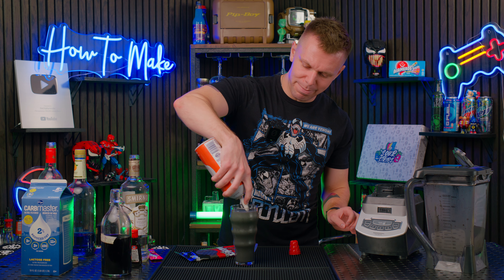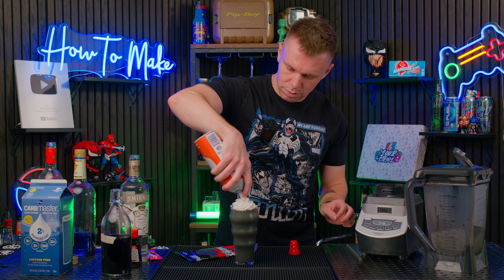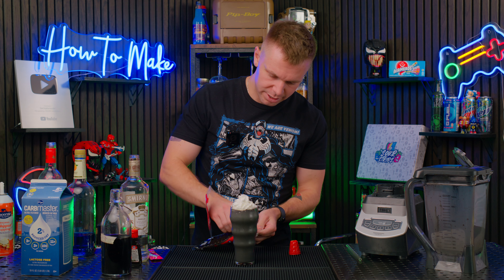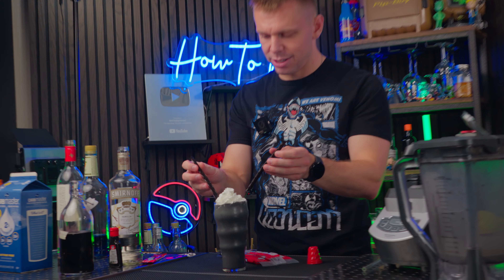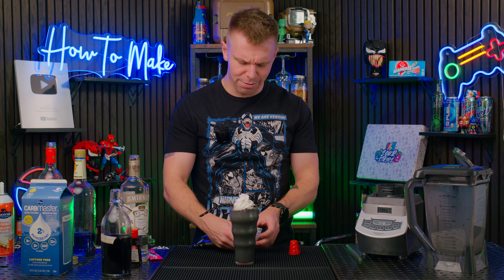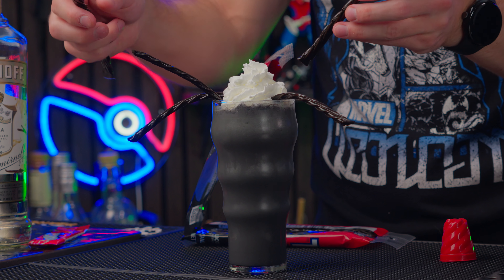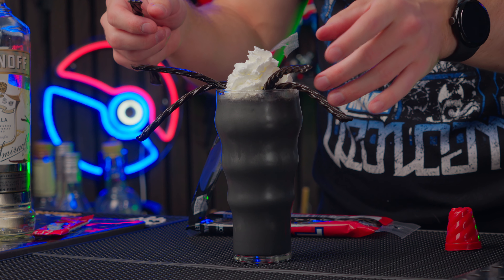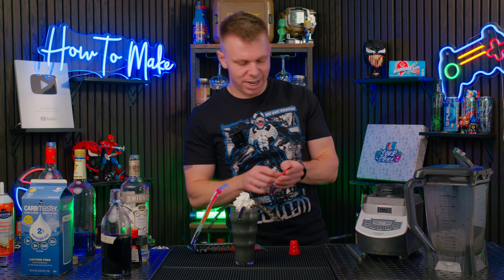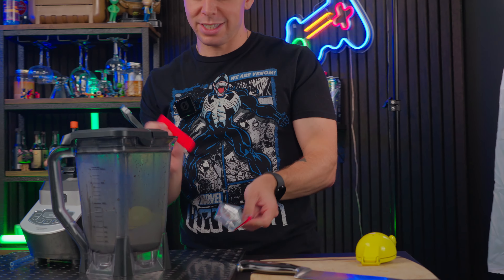Let's top this with a little bit of whipped cream. For the garnish — Venom has no set number of tentacles — so we are going to put at least two on either side. Let's go for more, why not? Apparently I'm going five. Let's just do one more on the front. I almost forgot the most important part: we gotta do our Airhead. This is for Venom's tongue.